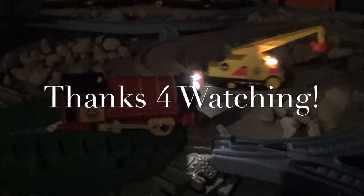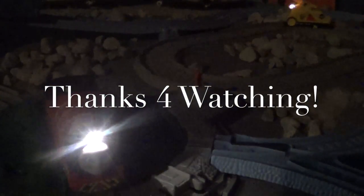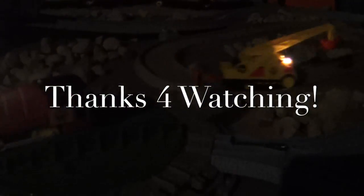Right now they're up in the mountains with the Blue Mountain engines and the narrow gauge engines, fixing those. They'll be heading back to the Steamworks soon. Thanks for watching!